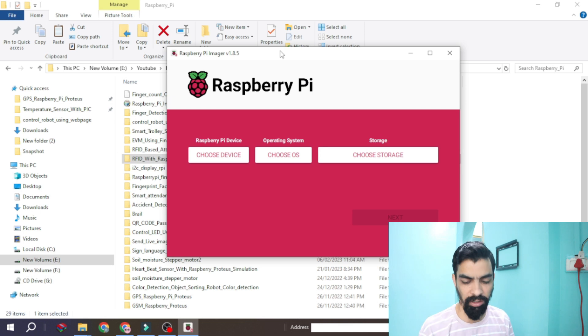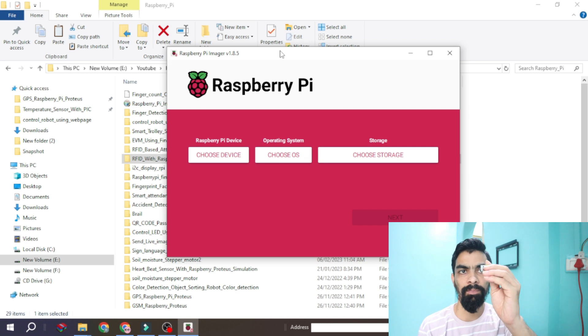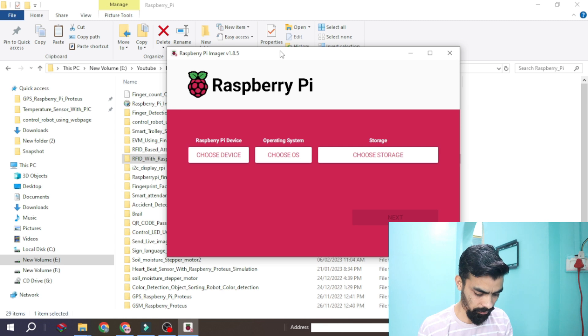First, a very important point: you should have a 32GB memory card. You can see this is my 32GB SanDisk memory card, and you should have a card reader. Please place the memory card into your card reader, then plug that card reader into your laptop.